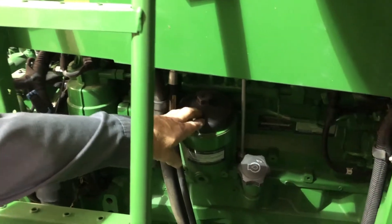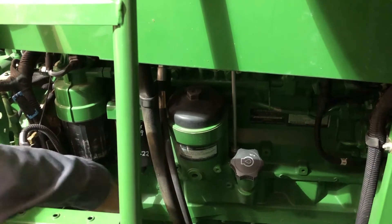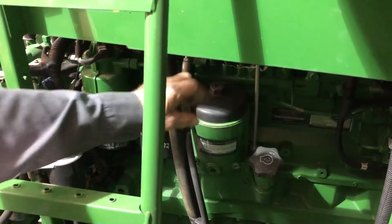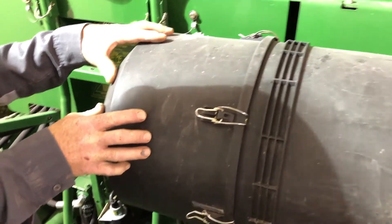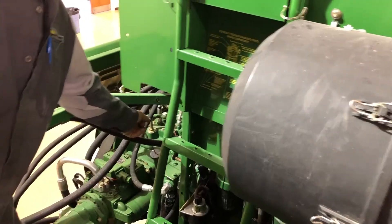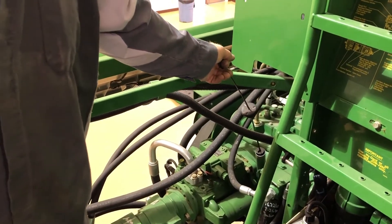This is the engine oil filter. When you crack this cap, it opens up a valve in the bottom, and it will drain out when you drain your oil, so that when you pull your filter it's not full of oil. This is the engine oil fill. The engine air filter has two filters inside — a primary and a secondary — and should be changed annually.